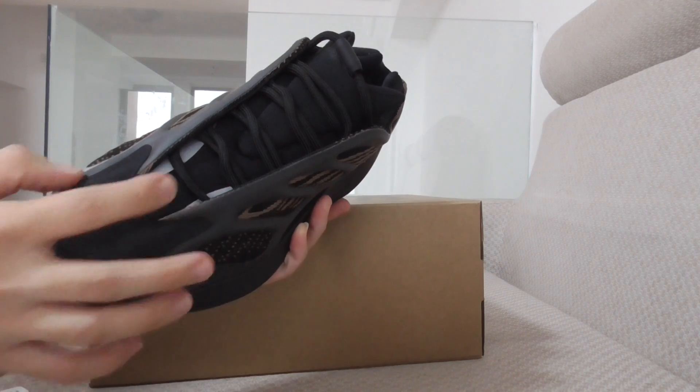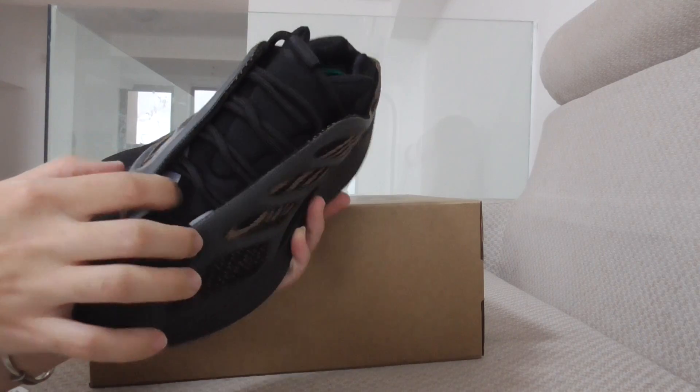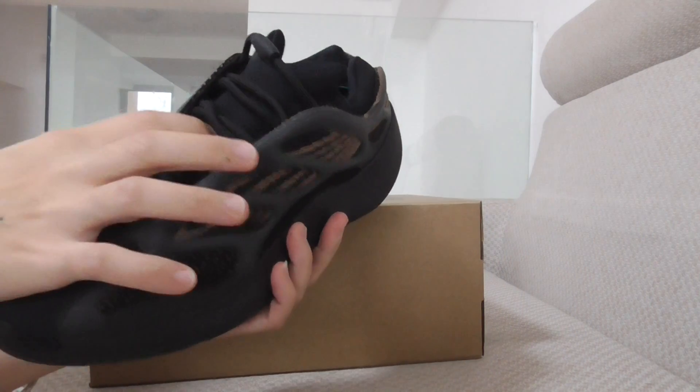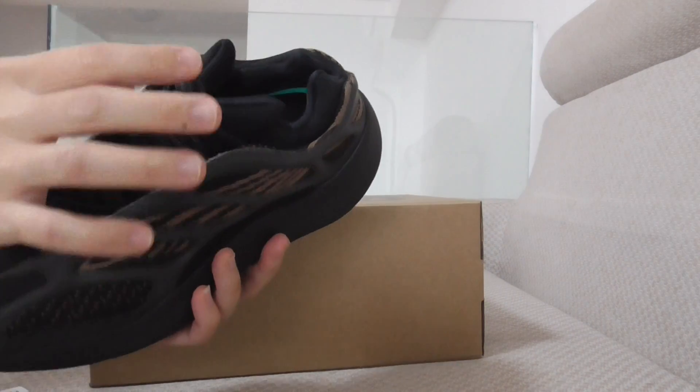This black part is rubber, and these two parts have 3M detailing. The shoe tongue has a very soft material — two kinds of material on the shoe tongue — and you can see the shape here.